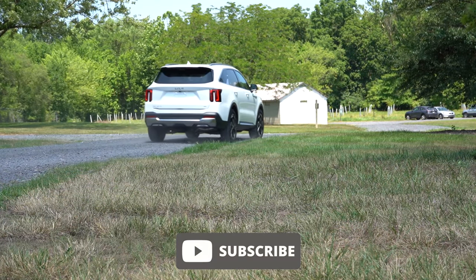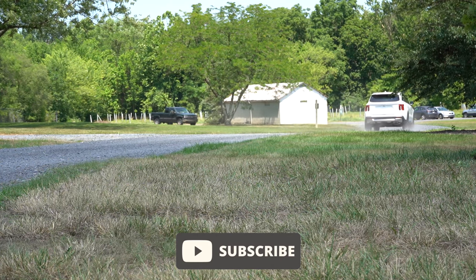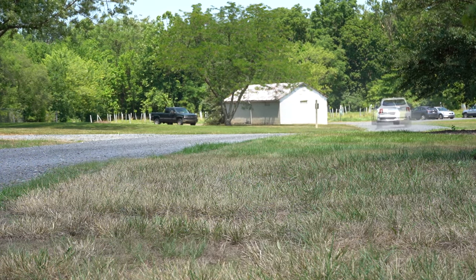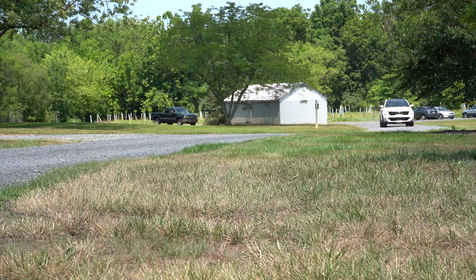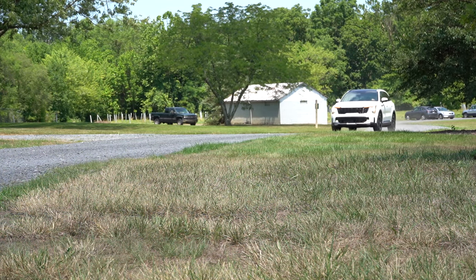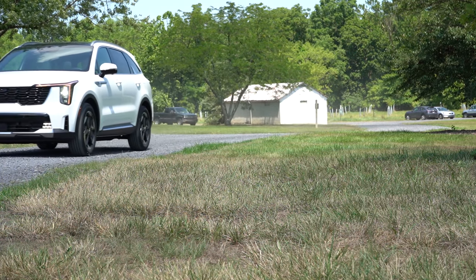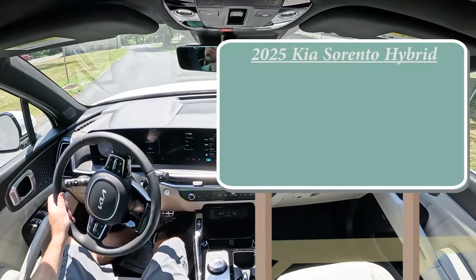Pretty solid interior quality as well. In this video we will be testing out and going over everything about this one — from acceleration to braking, steering wheel, ride quality, sound system, exhaust clip, and all that fun stuff. Let's jump right into it, and as always, let's start with pricing.